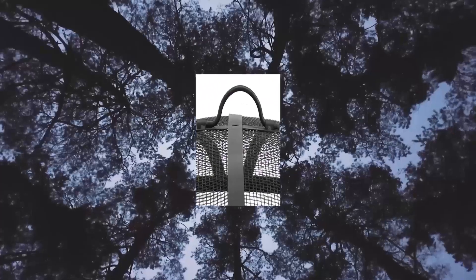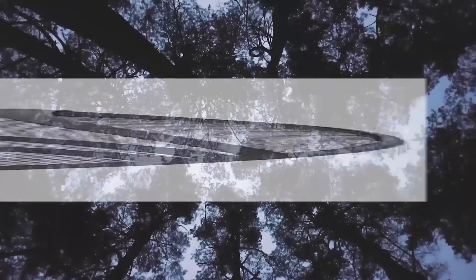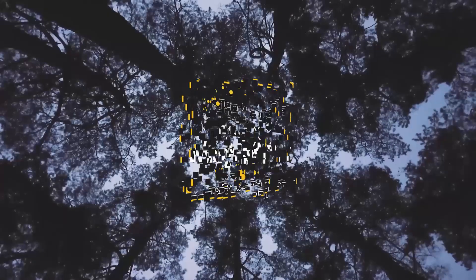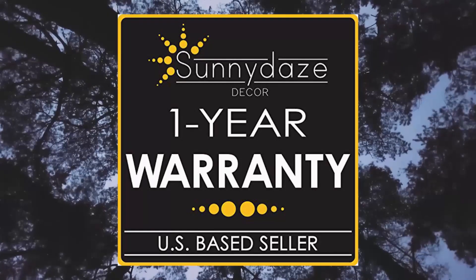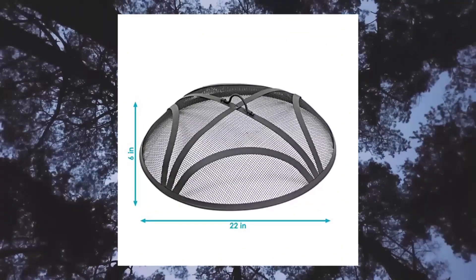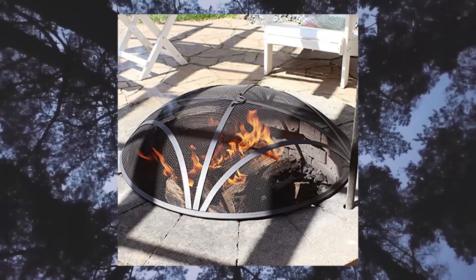Sunnydaze Reinforced Steel Mesh Fire Pit Spark Screen — round fire pit screen with ring handle, durable black metal mesh design, patio fire pit accessory, 22 inch diameter. This spark screen cover measures 22 inches in diameter x 6 inches tall — 7.5 inches with handle — and weighs 3 pounds, making it the ideal size to place on your fire pit for protection from flying ash and embers.